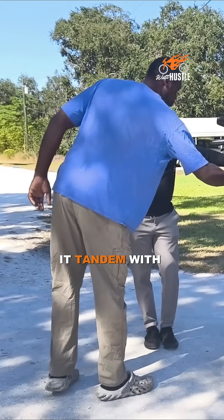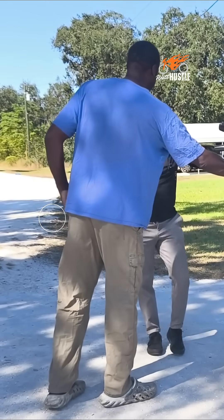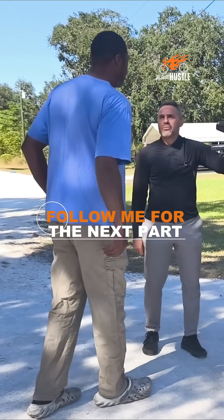So it's going to run in tandem with this one, right? Yeah. So we're going to have — how many amp hours is this? This is 20. So we have a total of 80.